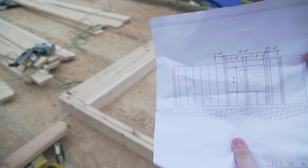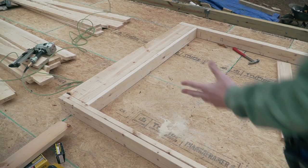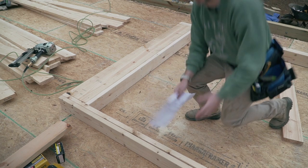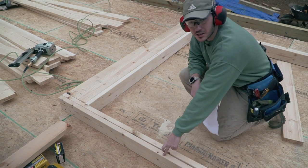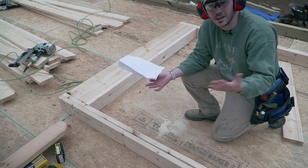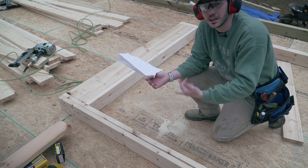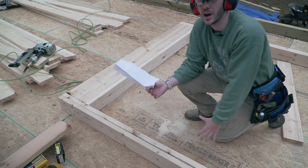The next step is to place my two jack studs on each side. I don't think I mentioned it, but typically a wall will only have one king stud and one jack stud. The reason I have two is because my area is considered a high wind area, so we typically put two king studs and two jack studs.